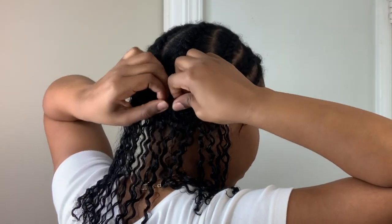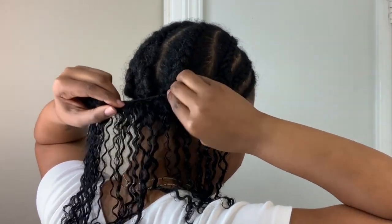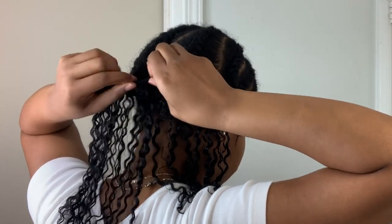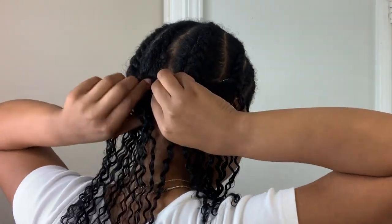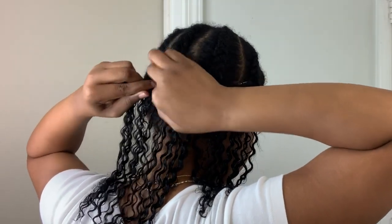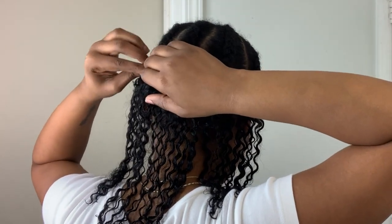Now I'm just taking my first set of clip-ins and going ahead attaching them to the braid. I just open up the clip, hook it onto the braid, and then you just close it up. It's a really easy process. This only took me about 15 to 20 minutes to do. So I'm going to go ahead and finish up the rest of my head until I get to the top.